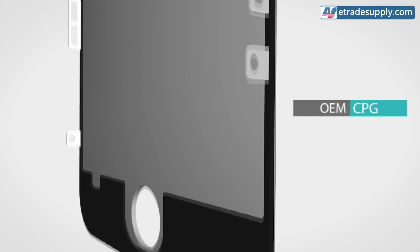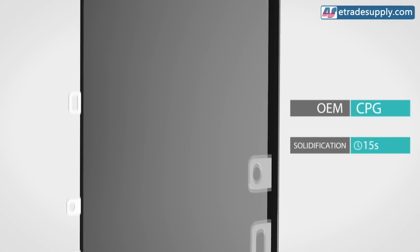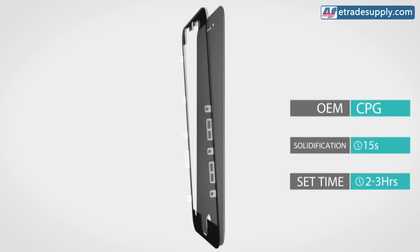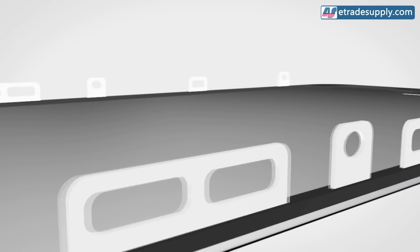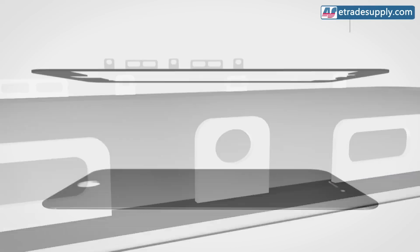OEM factories will use CPG to assemble their screens and frames. This process requires 15 seconds of cooling time and two to three hours to set. Once the glue has been applied to the part, it needs to be carefully held together so the glue has a chance to dry and harden. This glue isn't cheap, and the cost plus production time and handling requirements deter most, if not all, third-party factories.